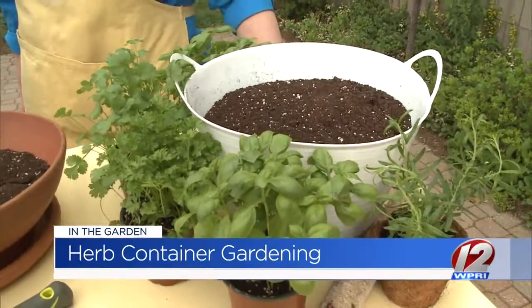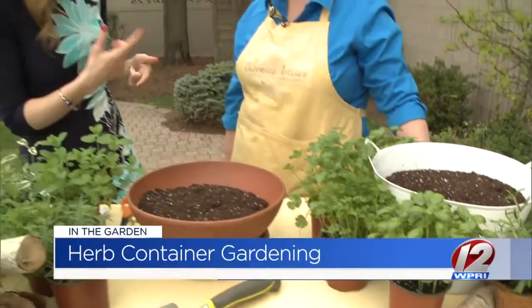Keeping each of those groups in different containers — that way you're not almost destroying them; you're really giving them what they need.